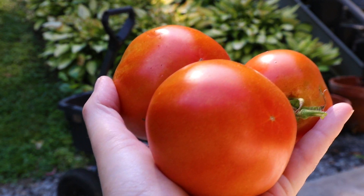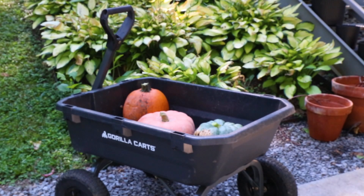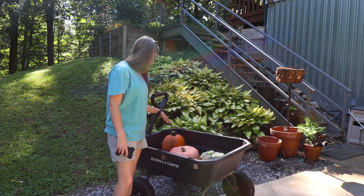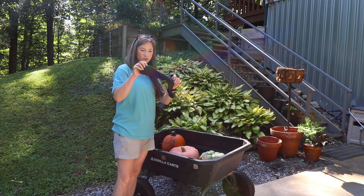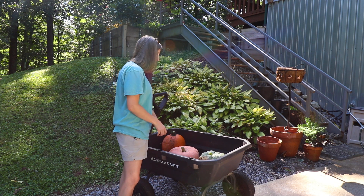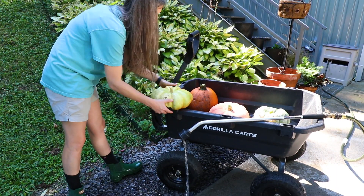Let me put away these tomatoes I just harvested before Max eats them. Now I'm just going to go through here and give these a good washing off. I got an old sock, aka rag, to knock off any debris, but we're just going to give them a good wash.